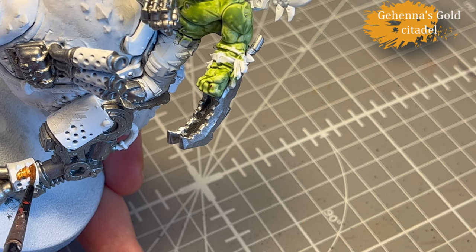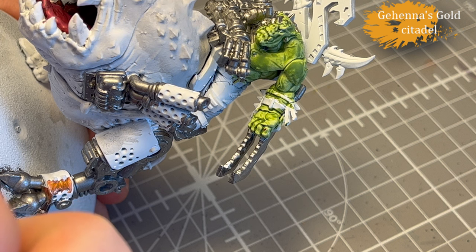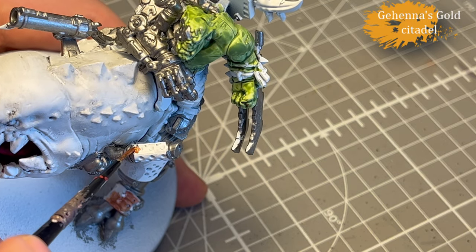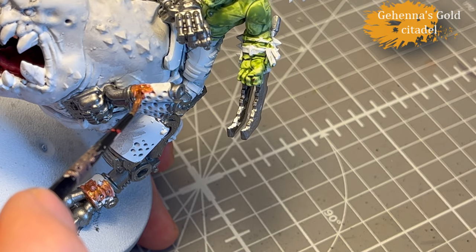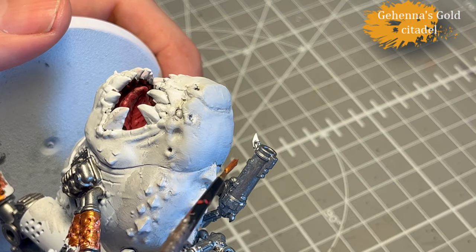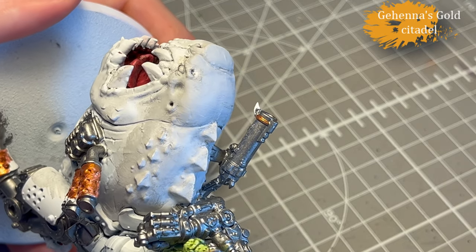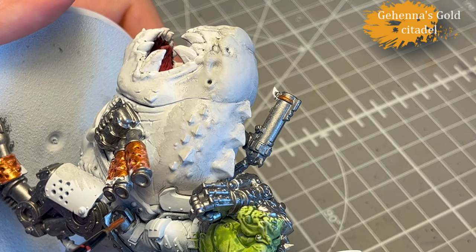And then Gehenna's Gold for select parts of the metal. I first considered using my bright bronze as I always do, but I wanted something a little bit warmer. I then discovered that this particular paint actually hasn't imploded on itself, so I decided to use that one. It's a nice contrast from the Iron Hand Steel.